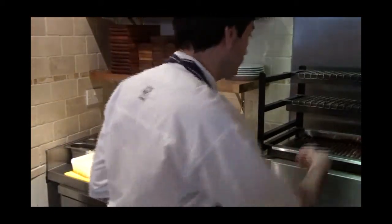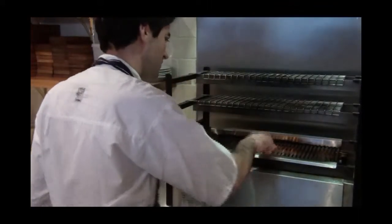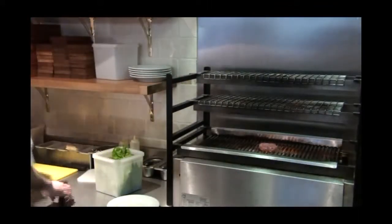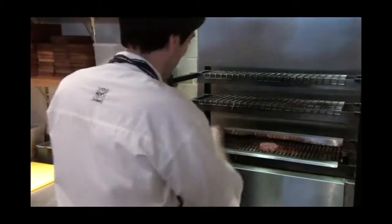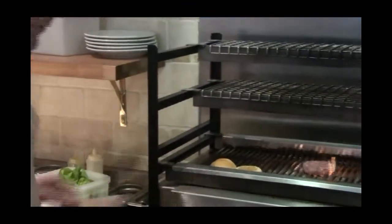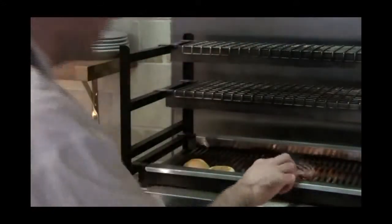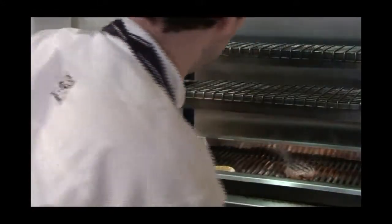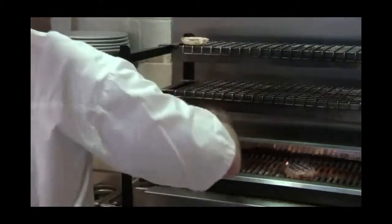So nice hot grill and I'm just going to get a seal on the burger. It's a really hot grill and then I've got a little burger bun here that I'm just going to get a little char on. That's pretty quick, so I'll turn that now. Just a little char on that, leave that up there.